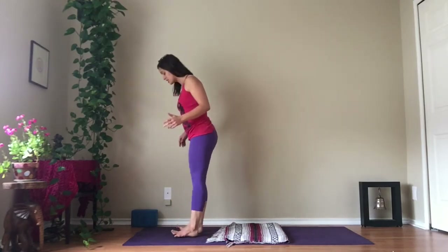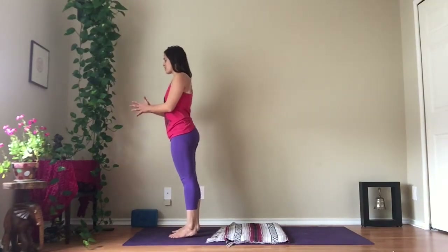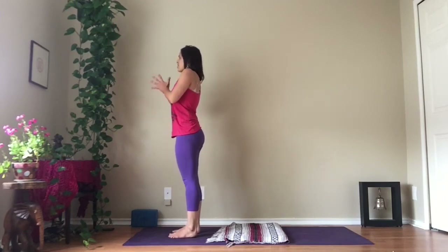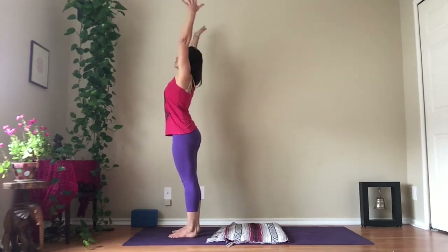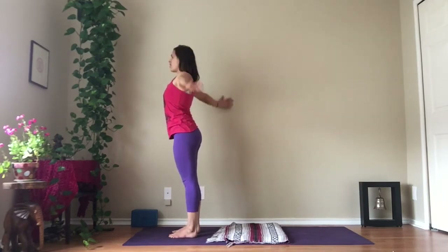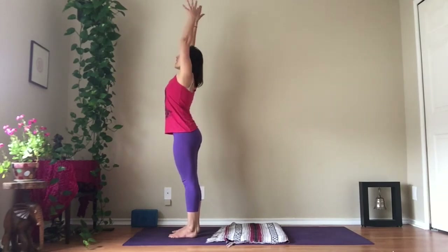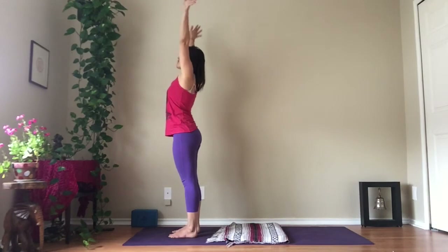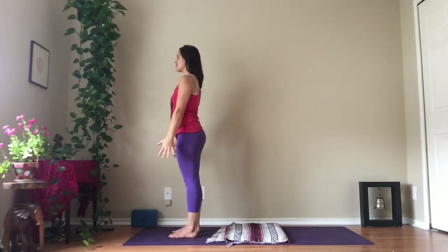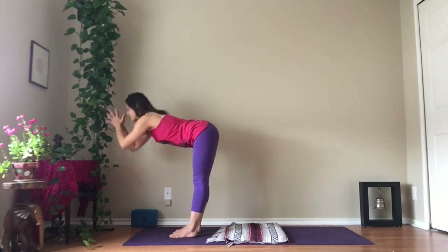Coming up to the front of your mat, place your feet hip-width apart. Stand evenly on your two feet, bring your palms together. Take a full breath in, full breath out, release your arms, and inhale, reach your arms up. As you exhale, stretch your arms all the way back out and down. Repeat a couple more times — inhale, reach up; exhale, stretch back out and down. Then bring your palms together and fold forward.